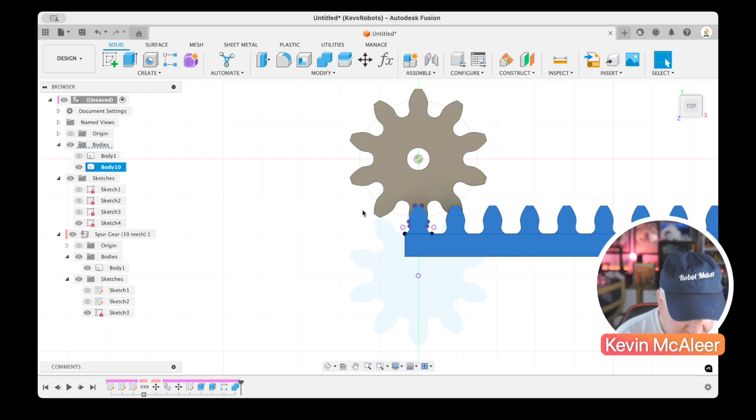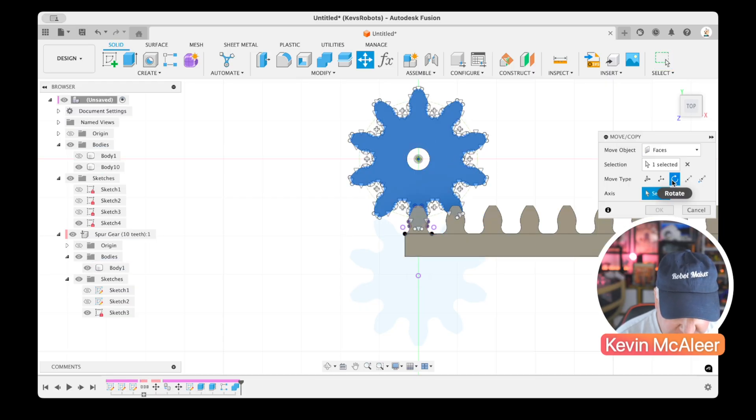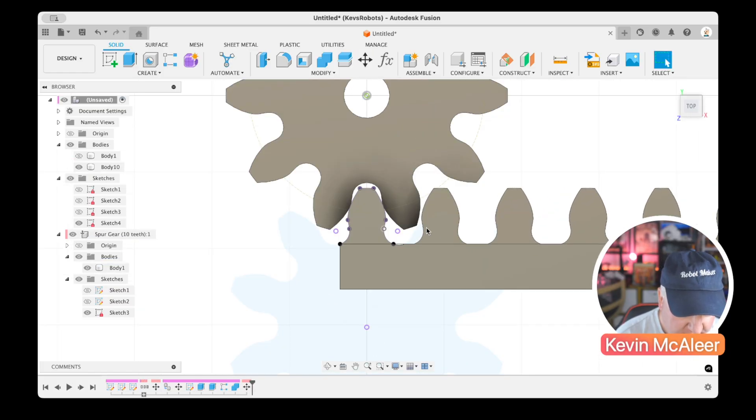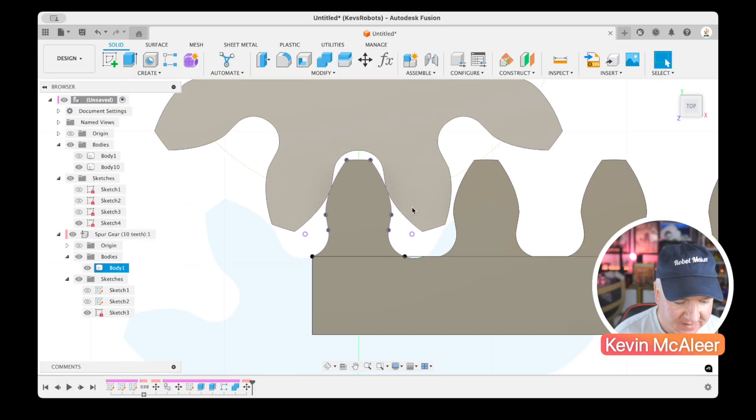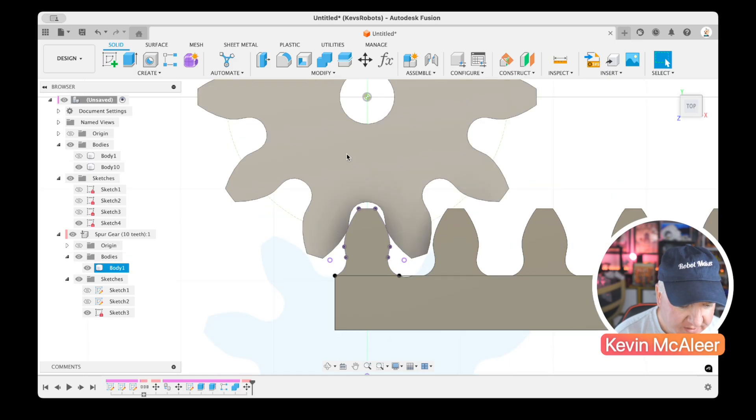To verify the parts mesh correctly, I'll enable the original spur gear body and rotate it back by 18 degrees. I'll press M, go to Rotate, select the center, type 18 degrees, set it to Body, and click OK. Zooming in, we can see a perfect mesh between the teeth — this is going to work just right.